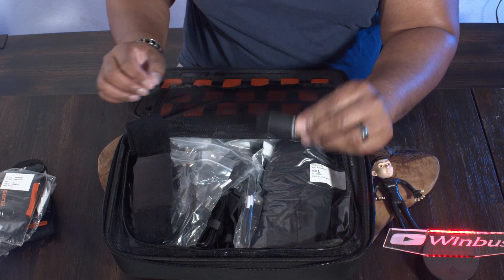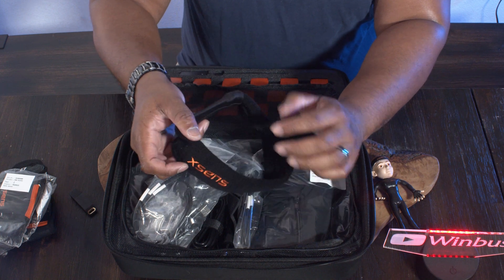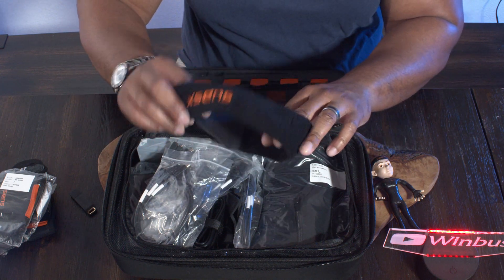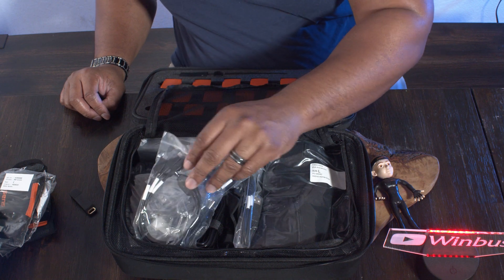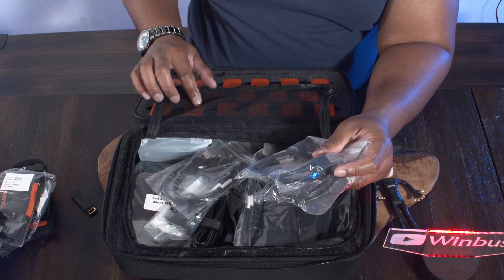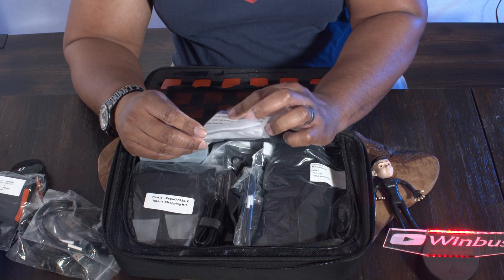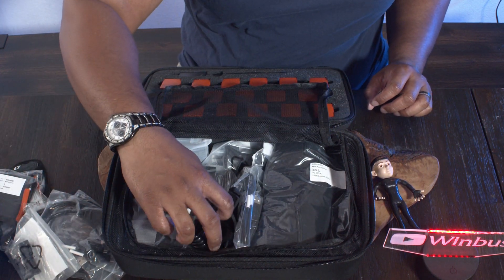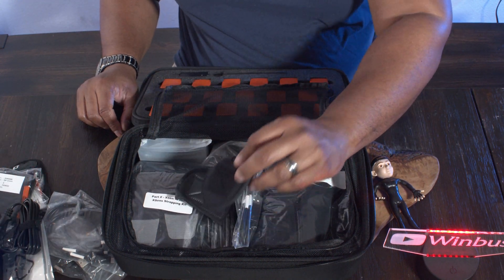It looks like this is the dongle key that you'll need for your software. We have the head strap, and it actually has a pocket for the sensor as well. This reminds me of when I used to play basketball — you'd have your head strap on. We have a couple of USB wires, which I believe are for charging the sensors. We also have some plugs — this one's for the EU. They come with adapters for whatever country you're in. And this is the plug that the adapter goes to for your charging station.